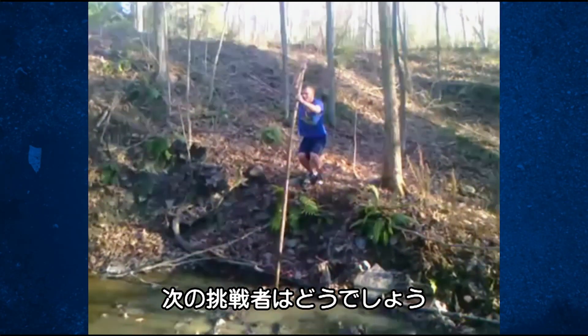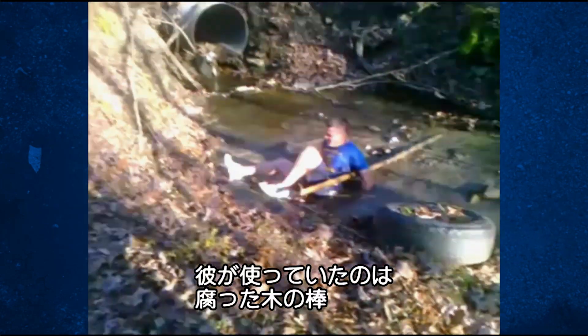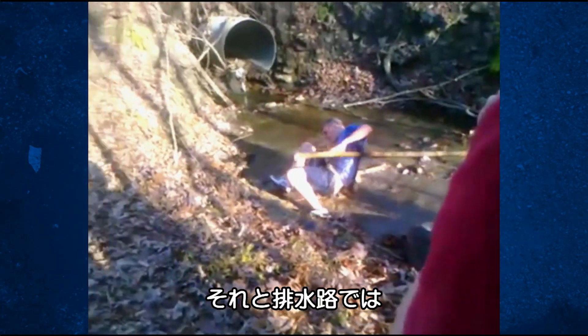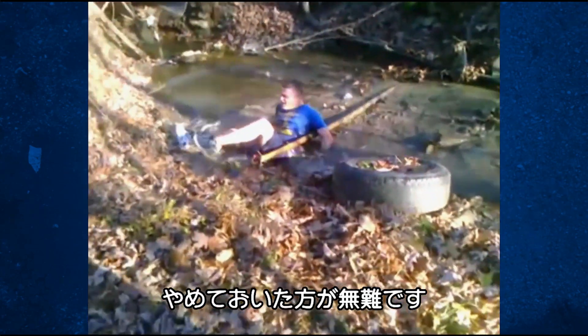Now, this guy looks like he knows what he's doing. I'm not sure what the critical buckling load of a rotten stick is, but he's exceeded it. And a word of caution: don't do it near a drainage pipe.